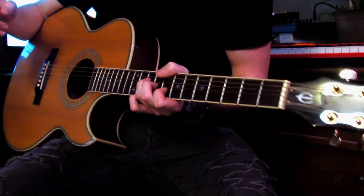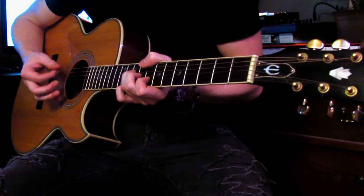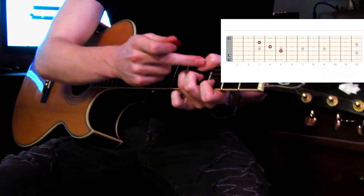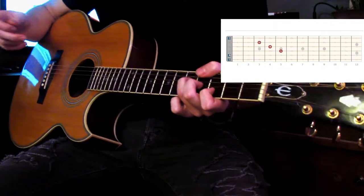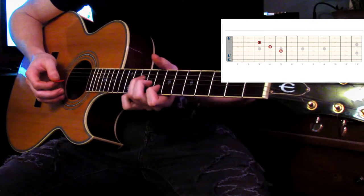This part is relatively easy if you have this shape down with the muting. You're sliding down — same idea, your thumb is muting these two strings, your pointer is muting the first. And you're putting pressure on the second, third, and fourth. So here.